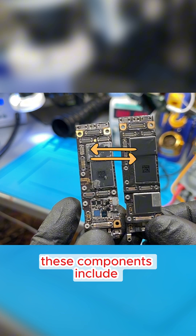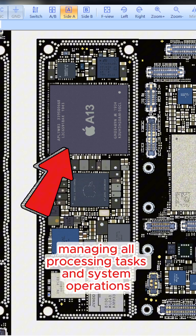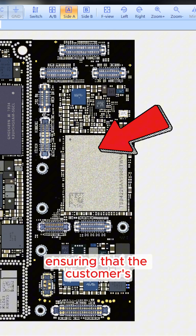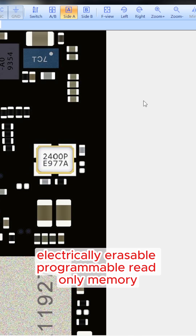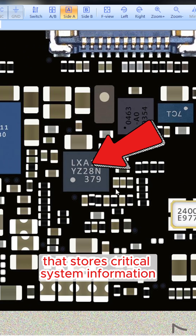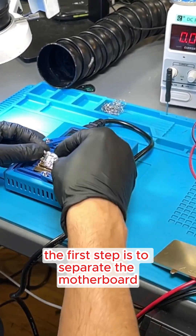These components include: first, the CPU (central processing unit), the brain of the device, managing all processing tasks and system operations. Second, NAND memory, the storage component that holds all the phone's data, ensuring the customer's personal information is preserved. Third, EEPROM (electrically erasable programmable read-only memory), a small memory chip that stores critical system information such as calibration settings and configurations, necessary for the phone to function correctly.